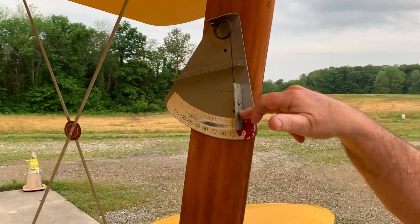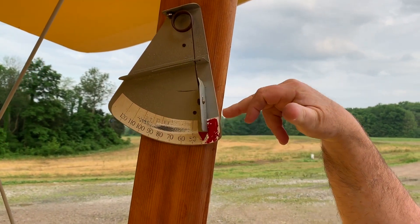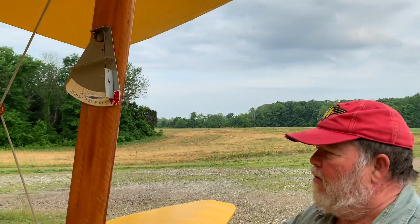Air blows on this when you're flying and you can look out the cockpit to see how fast you're going. That's a windy — and it's original on the airplane. All the wood on this airplane is original 1940. I didn't have to replace any of it.